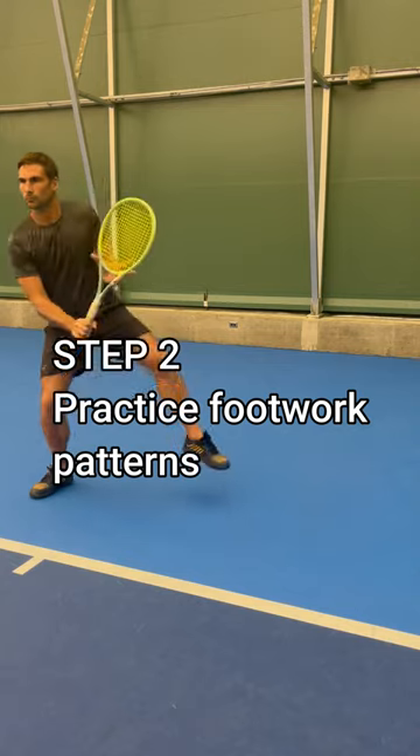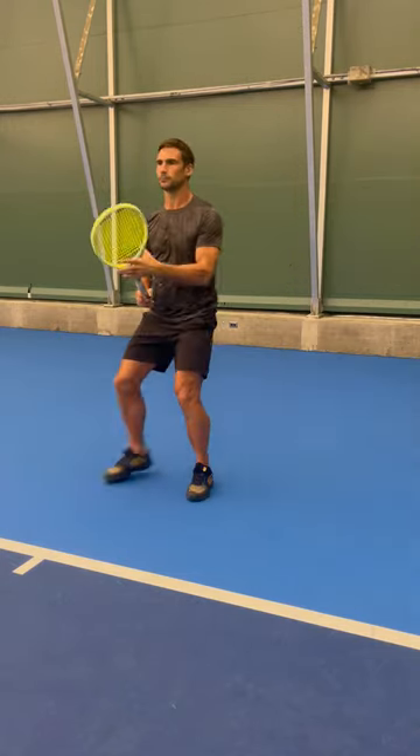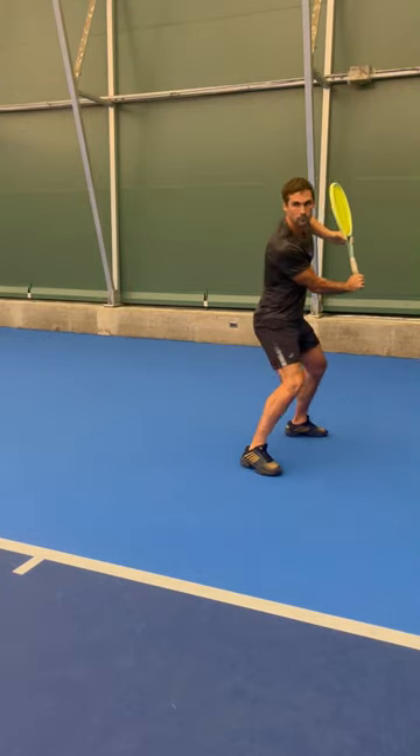Step two is to practice and program in specific footwork patterns. By working on footwork patterns and doing them enough times until they become habit, it will save you a massive amount of time with preparation.